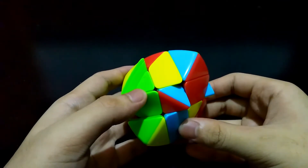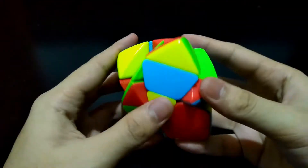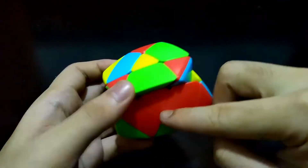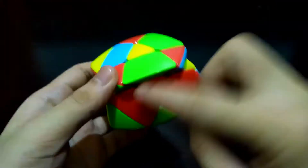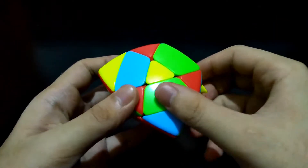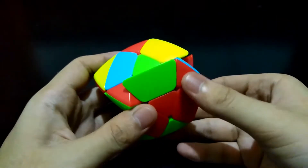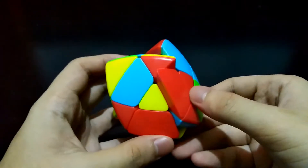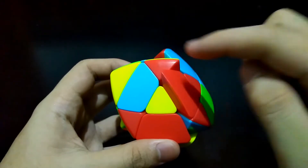Reorient these two centers. It should be matched up first. What I will do is get it out of the way, reorient the center piece, and let's try if it will match — yes, it will match and we can bring it up. The sad part is that it doesn't match with the center here.